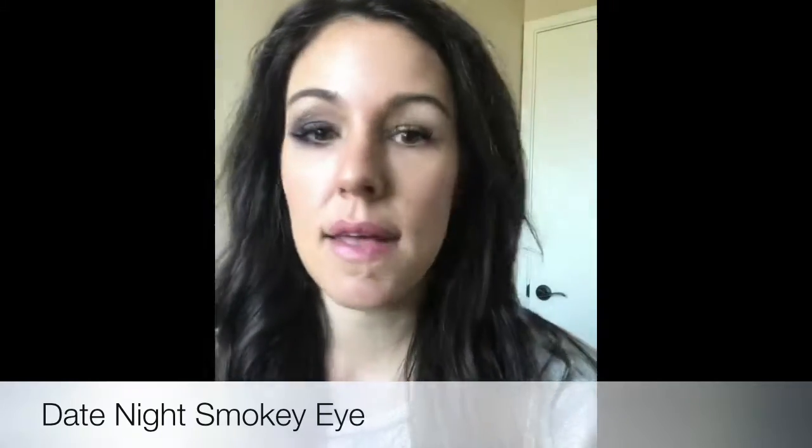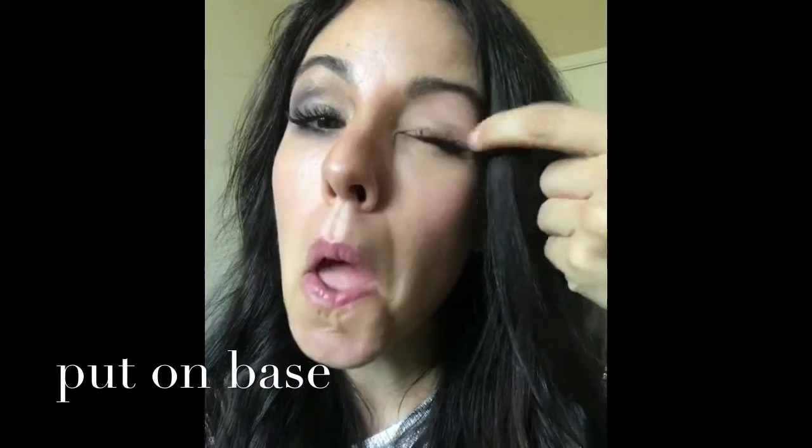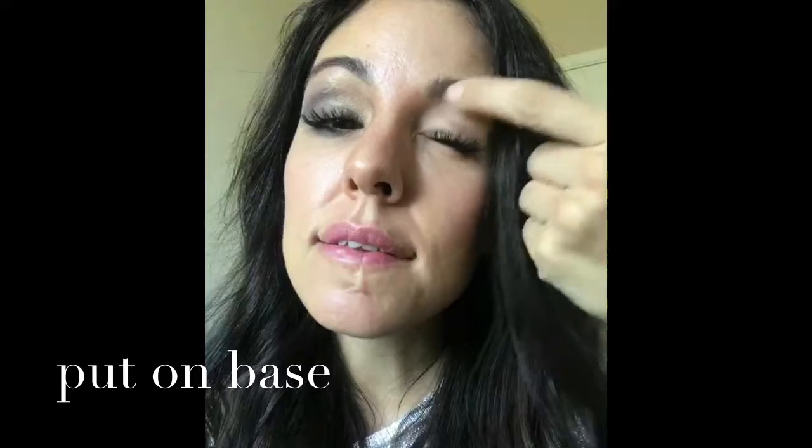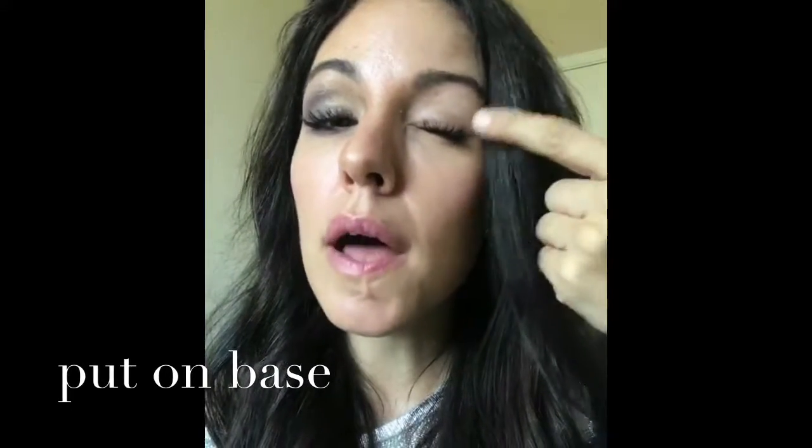I've done one eye so you can see it and then I'm going to show you how to do it. The first thing I do is pop a little Aura, which is one of our highlight colors, on — it's just kind of a little base to really help hold the colors and pigments of the shadow on.